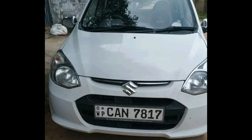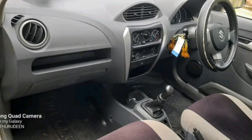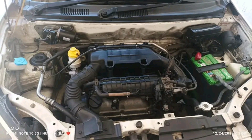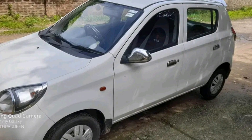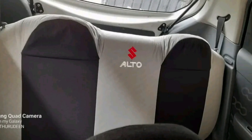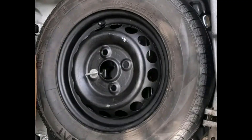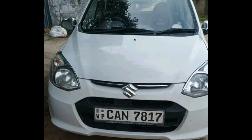This is the Suzuki Alto Karate. This is the original image. It is an accident-free car. The options include AC, Power Shutter, Tinted Glass, USB Port, and DVD Player. You will also be able to adjust the handle.